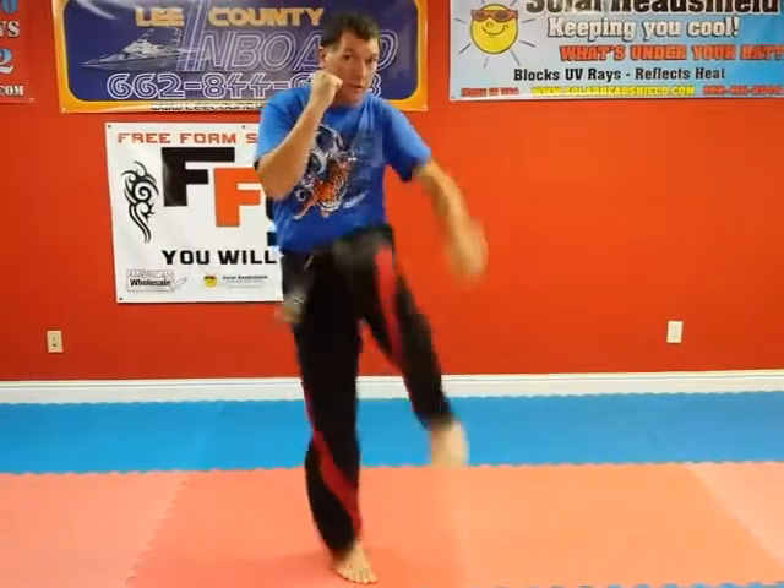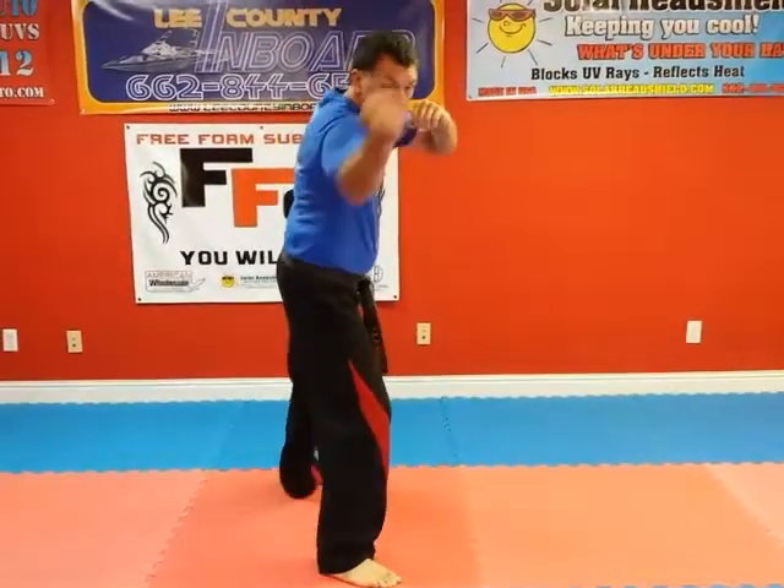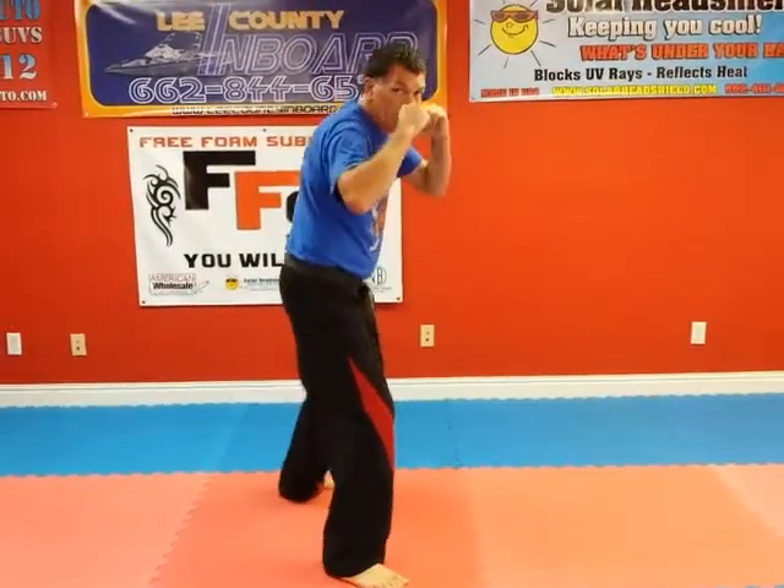Front kick. Back fist. Ridge hand. Straight punch. Front stance.